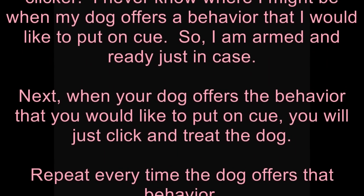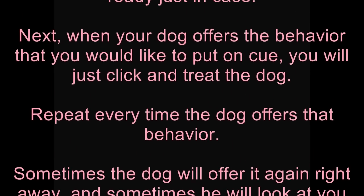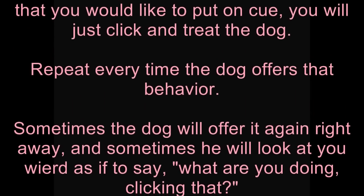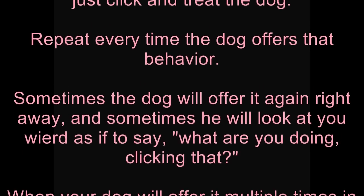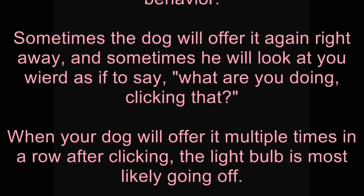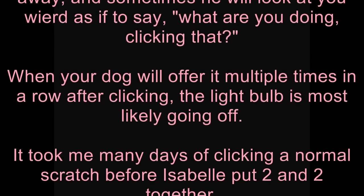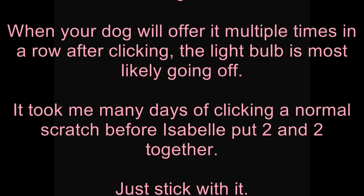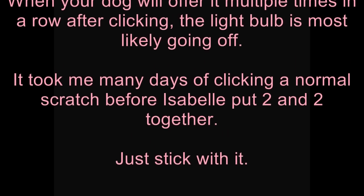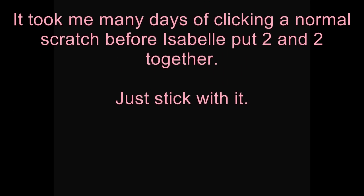When your dog offers the behavior that you would like to put on cue, you just click and treat the dog — repeat every time the dog offers that behavior. Sometimes the dog will offer it again right away, and sometimes they will look at you weird, as if to say, what are you doing clicking that? When your dog will offer it multiple times in a row after clicking, the light bulb is most likely going off. It took me many days of clicking a normal scratch before Isabel put two and two together. Just stick with it.